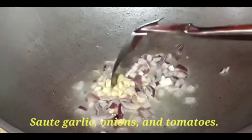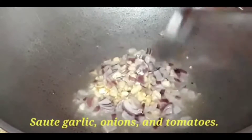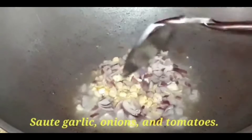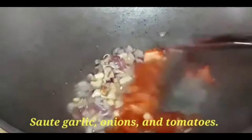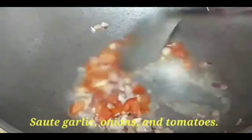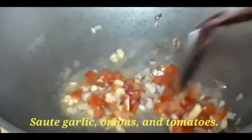Okay, once the onions are cooked, we add the tomatoes next. Stir it and continue to sauté until the tomatoes are cooked.